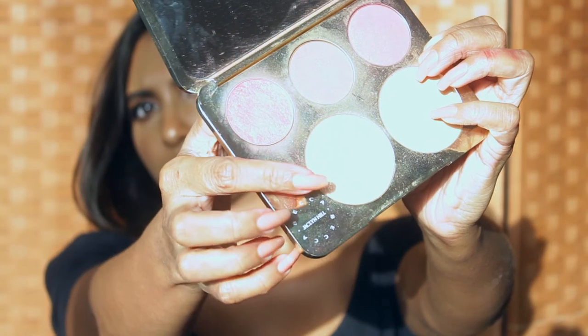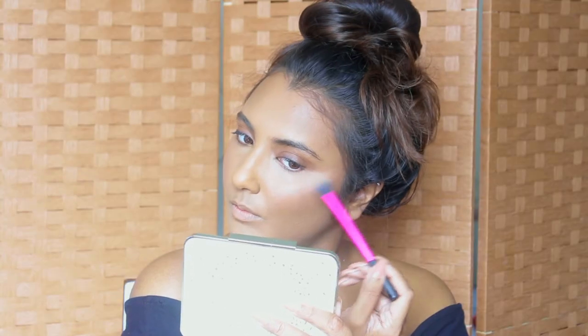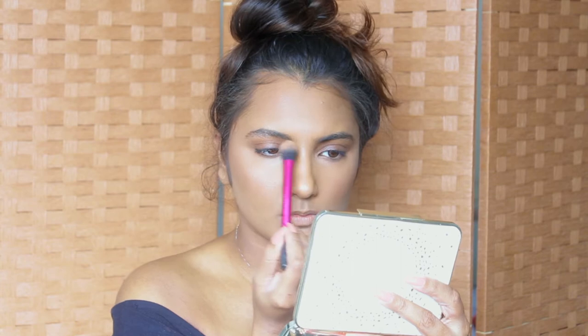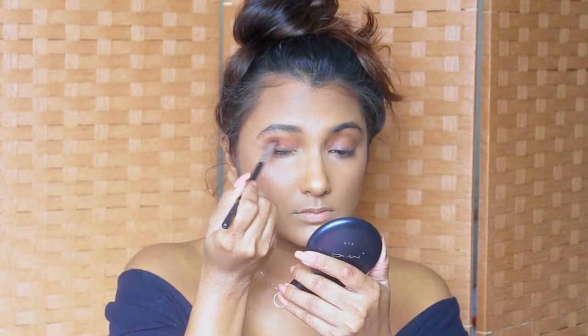I'm going to use Becca's Champagne Pop as a highlight, applying it to all the high points of my face using a highlighter brush. Then I'm going to set my face once again using the MAC Fix Plus spray.